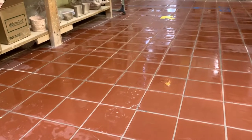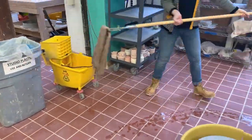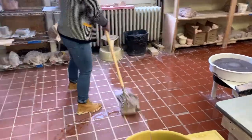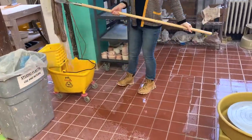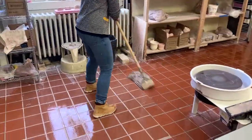Look at that shine! She will repeat this process — the wet mopping and dry mopping — over the second quarter of the room.